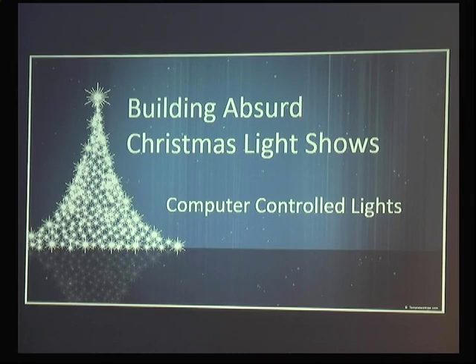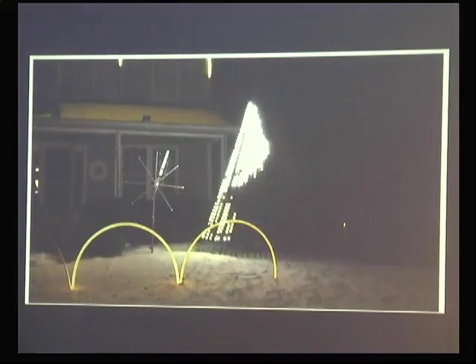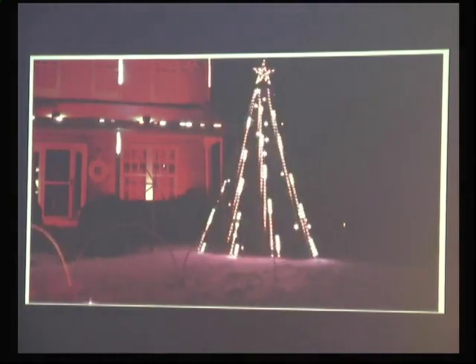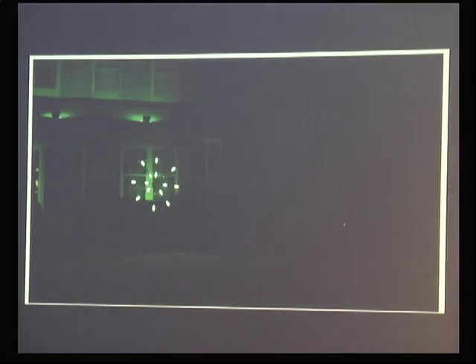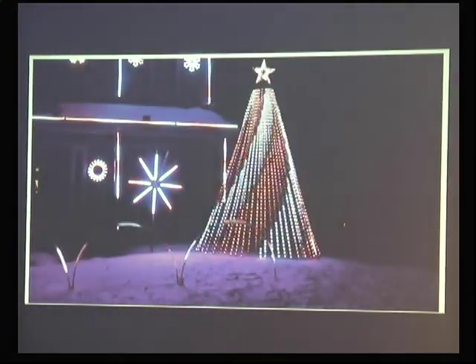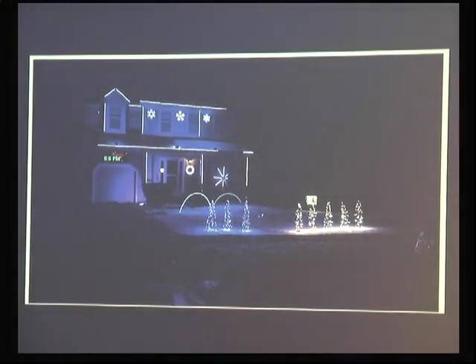I'm going to talk about building absurd Christmas-like shows — things like my house. This is actually my house from this year. It's subtle and understated. The tree is 14 feet tall, and the whole thing is being driven off one Raspberry Pi. That's pretty cool.